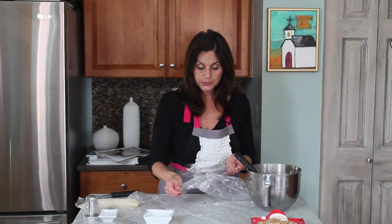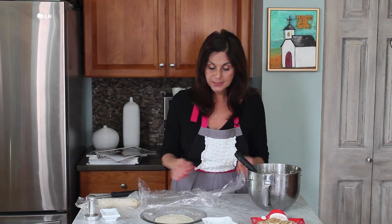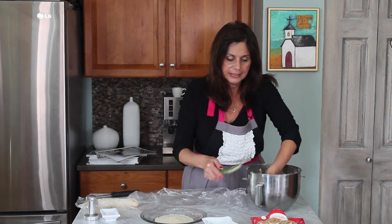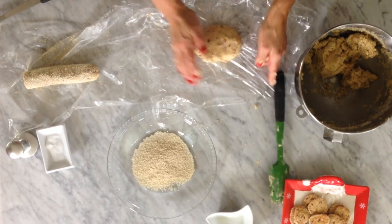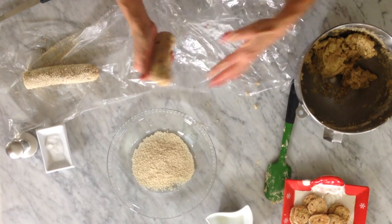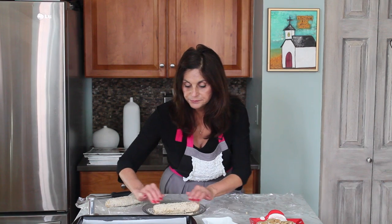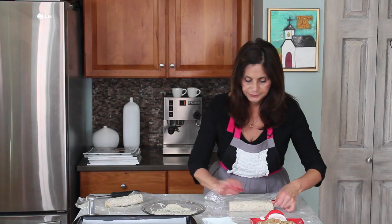In the original recipe, they told you to refrigerate for 60 minutes and then cut and roll the edges in sesame seeds, but we're going to do it a little faster. We're going to make logs right now — I'll probably make about three logs with this. You've got to dig in there with your hands to make sure it's all together. We'll make the log and then freeze it. I already have one ready — now we're going to roll it in sesame seeds so we don't have to worry about doing this later. Be generous. Now we're going to wrap it and freeze it.